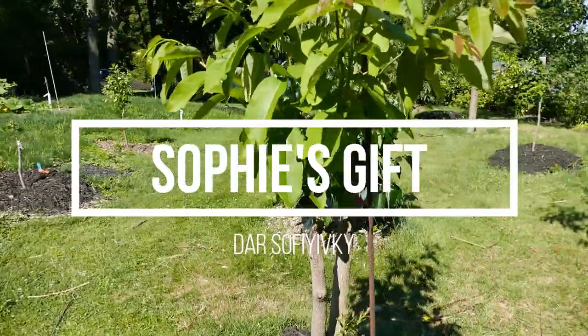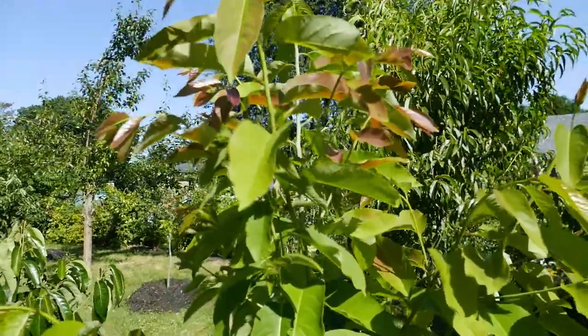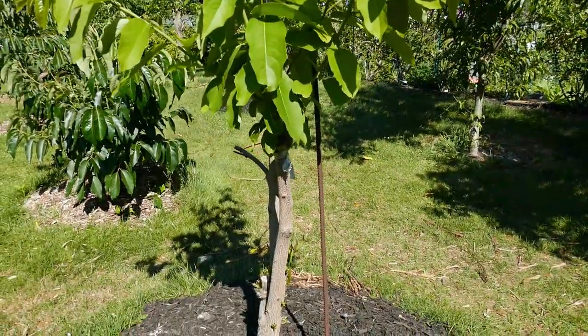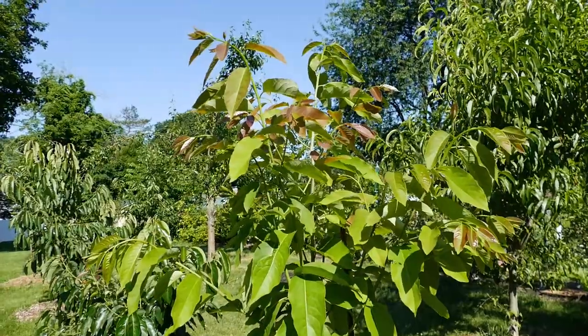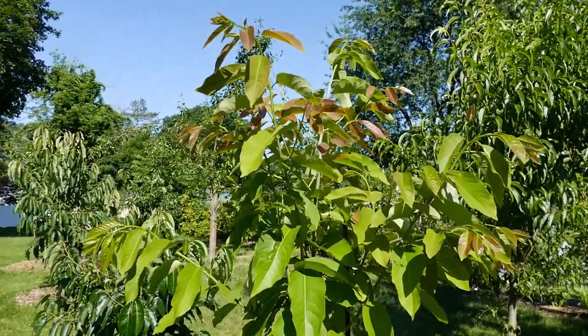As you can see, the graft of Sophie's Gift bark graft has healed and is exploding with growth. It was grafted onto a seven-year-old rootstock which was fairly large, and you can see that when done correctly these grafts take off because they're taking so much energy from the understock.